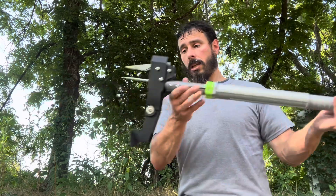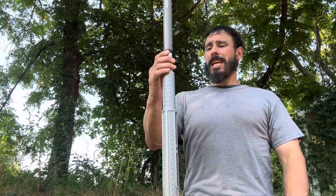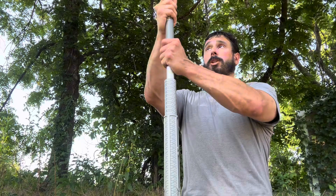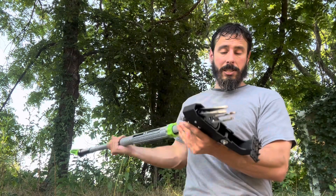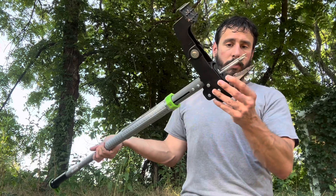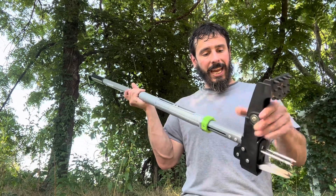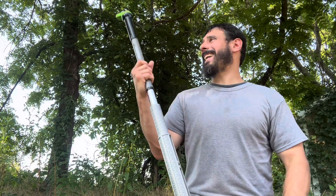Very cool, nice looking thing here. It's got a little weight to it, but it's lightweight enough that it won't be difficult to carry around. It's strong, made of solid materials. The business end of it looks pretty intense — feels sturdy, everything feels tight, secure, nothing loose. So it seems like something that is well-built.